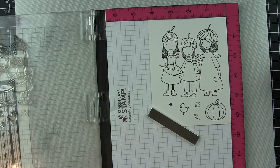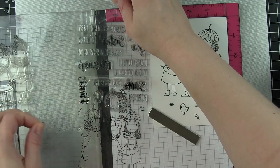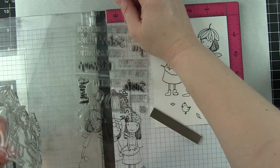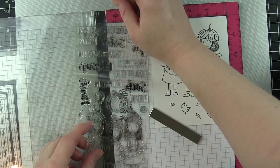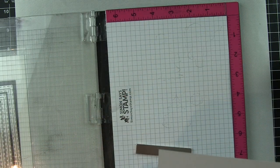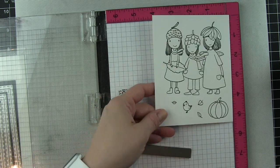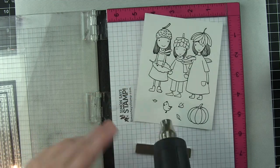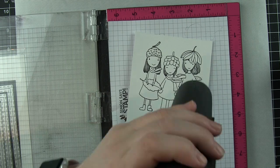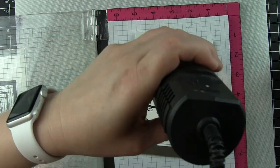The Versafine ink is a pigment ink, so I'm going to hit my images with a heat tool to make sure they're really good and dry before I start coloring, otherwise I could smudge them or the ink could run and ruin the whole look. You could also use clear embossing powder to emboss the images, which will seal in that black outline as well.